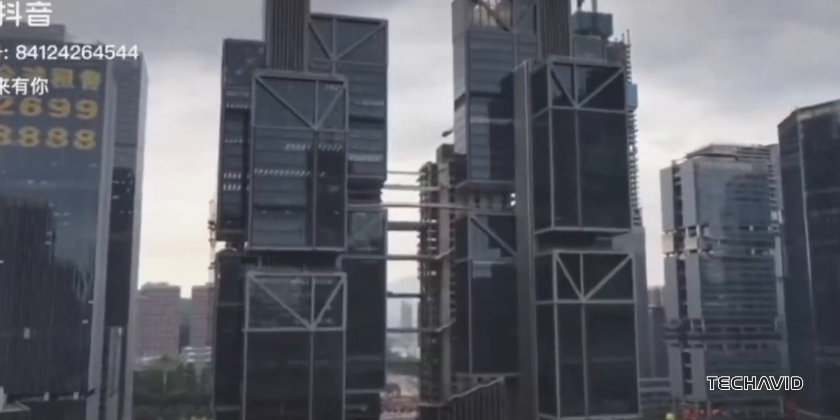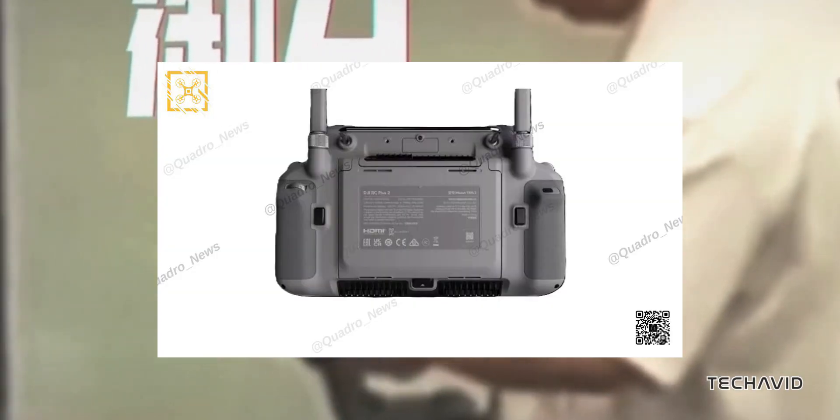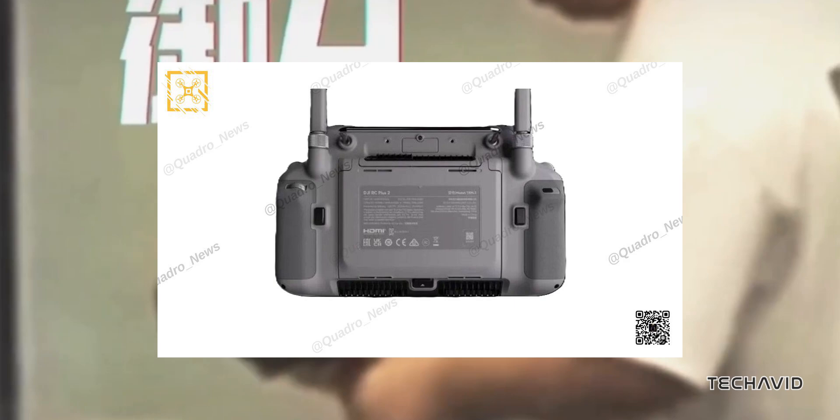So, are we in for an early 2025 release for the Mavic 4 lineup and this new RC Plus 2 controller? DJI is keeping quiet for now, but if these rumors are anything to go by, we're in for something pretty exciting.